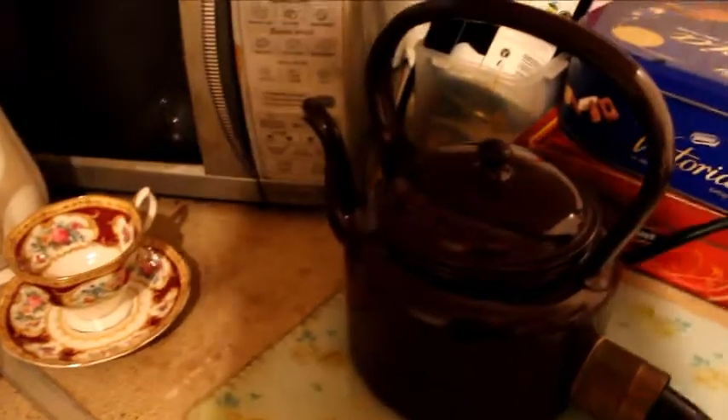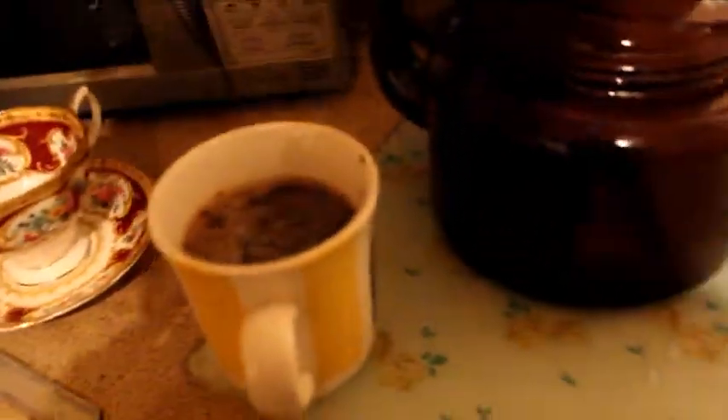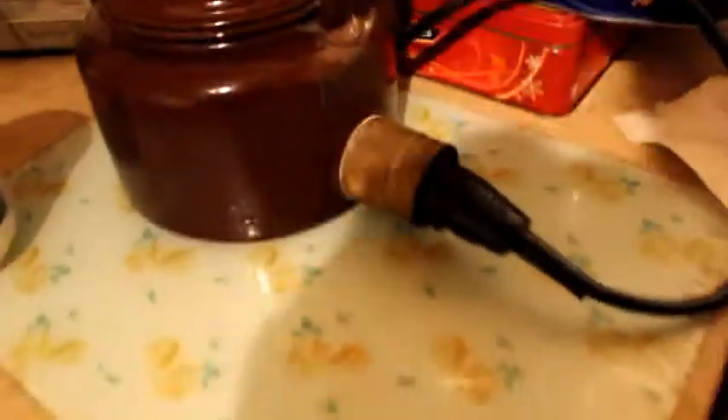So we switch it off and grab me cup — grab hold of it and shove it in the cup like that. Yeah. It's working fine really, to be honest with you.